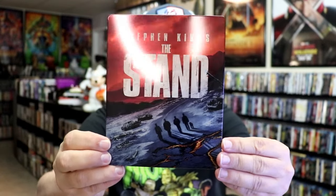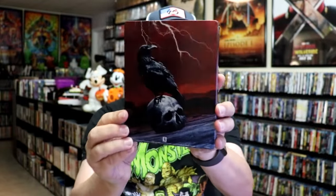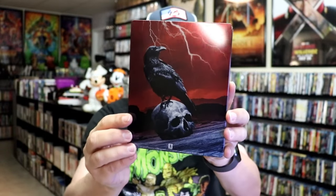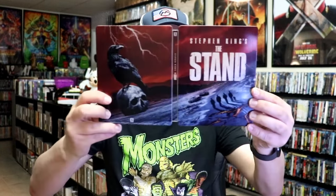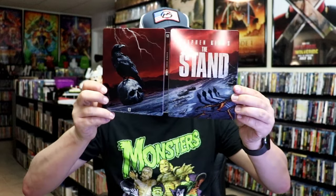Amazing looking image there. I do like the way that that looks — very nice looking artwork, and very colorful. And when we open it up, we have the front and back together. A nice continuation — a beautiful looking Steelbook.